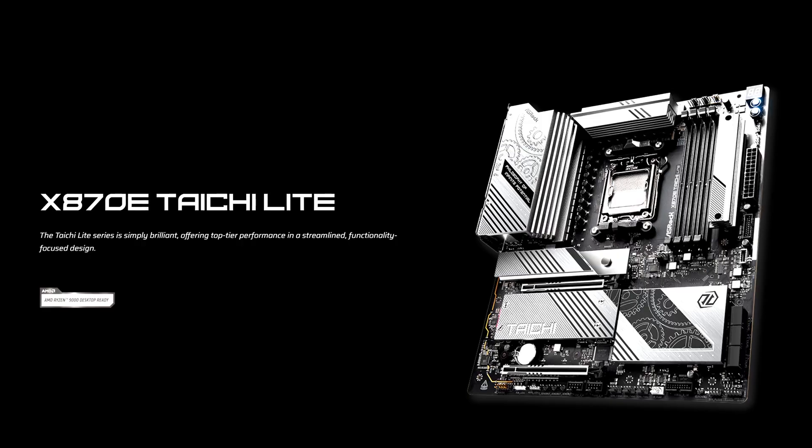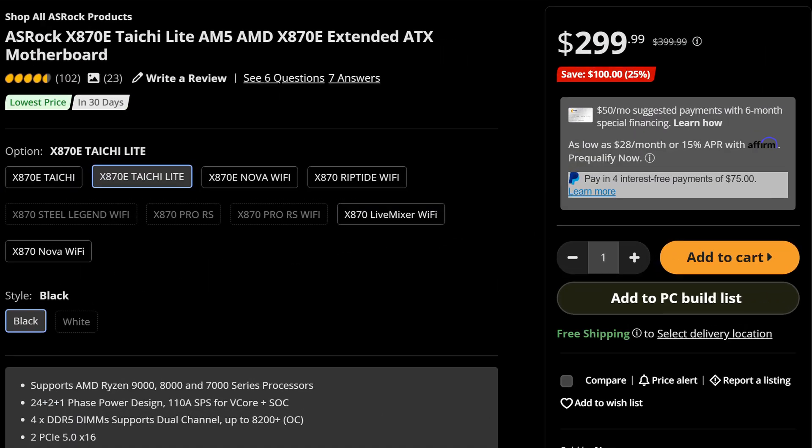But when they're not turning expensive pieces of silicon into a paperweight, their boards offer amazing value this generation, like the X870E Taichi Lite, which you can get right now for around $300 or so, making it a pretty good way of getting into X870E. So what exactly does it offer for that price?